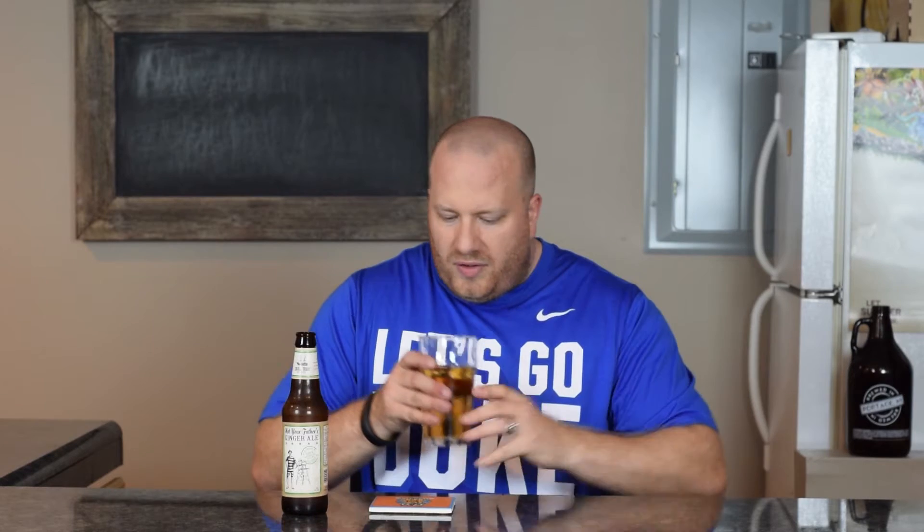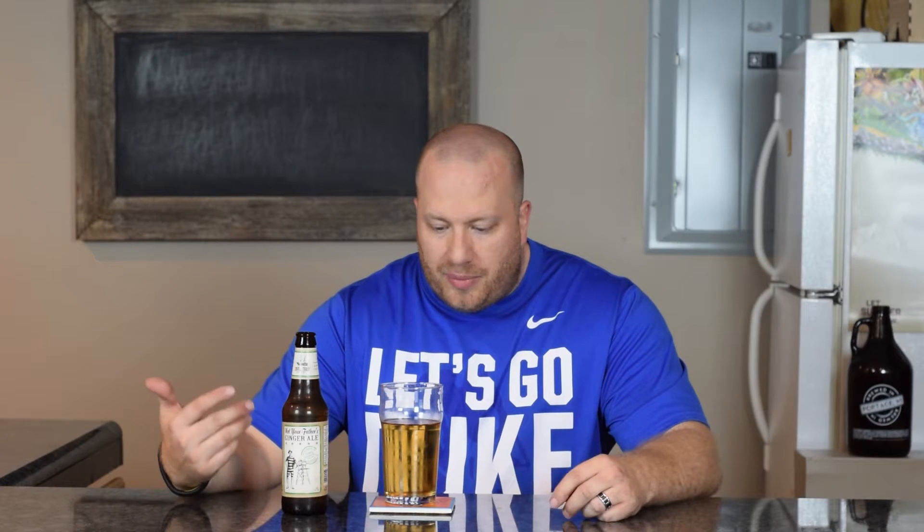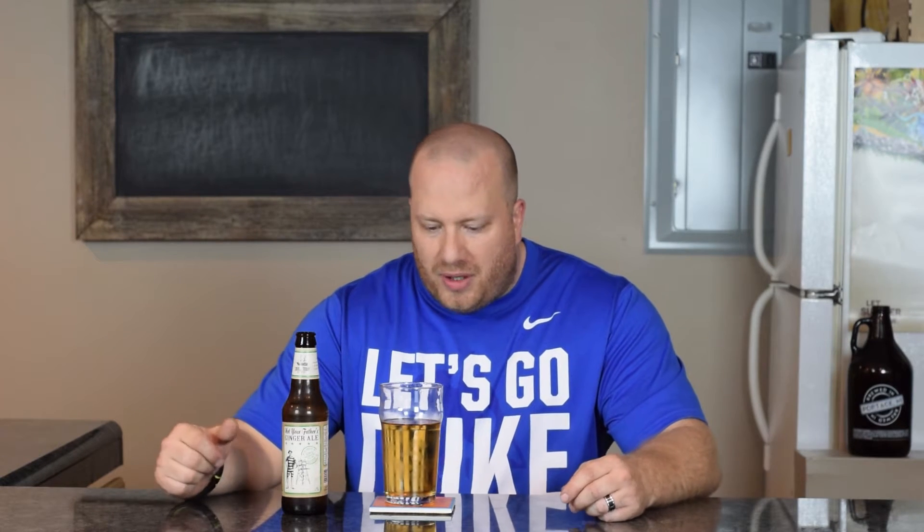Get a taste. You can taste the ginger. Again, it does taste like a pop. That's pretty much all you're getting. A pretty good beer — a ginger beer at that.